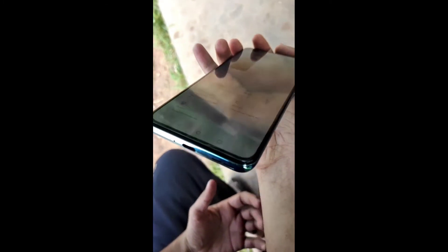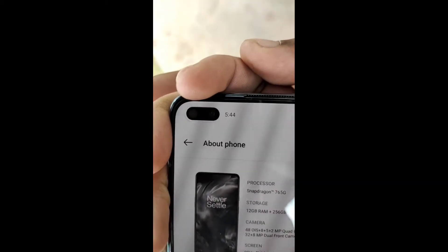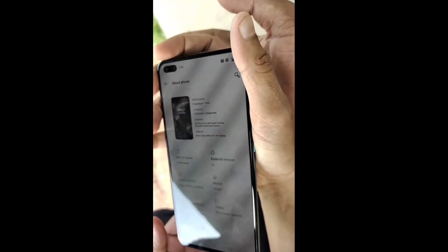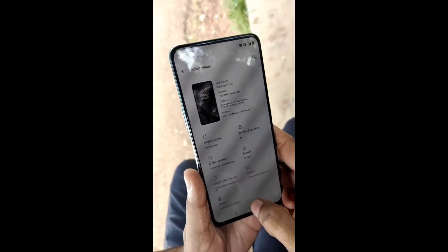The battery is 4118mAh with 30W warp charging. The OnePlus Nord also supports NFC, Bluetooth 5.1, and dual-band Wi-Fi.